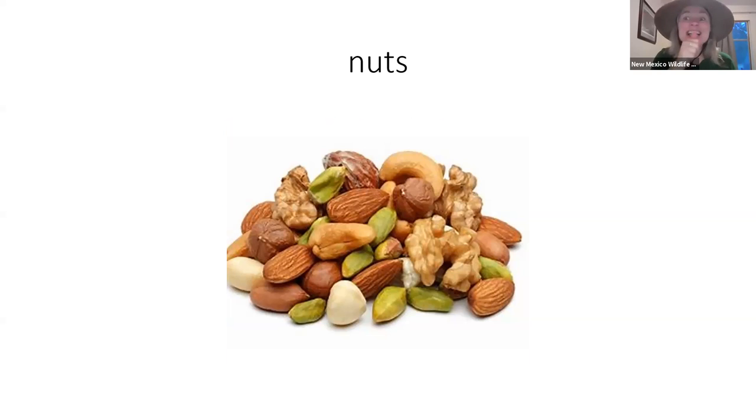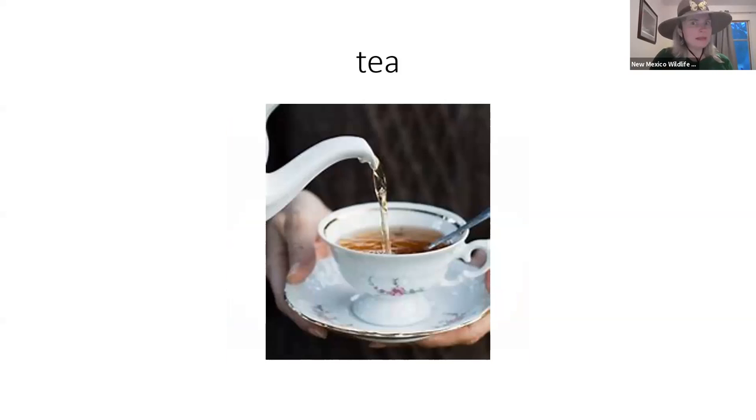They're nuts! So just like you have a thumbs up, you pretend that thumb is going under your top teeth. Nuts. And one of my favorite things in the whole wide world — if you actually know Miss Sally, you know I love tea. We sign tea like this: this is like our cup and this is the tea bag. In this picture they might not be using a tea bag — I use loose tea most of the time — but tea that comes in a bag with a little string you put in the cup and let it steep. Tea.